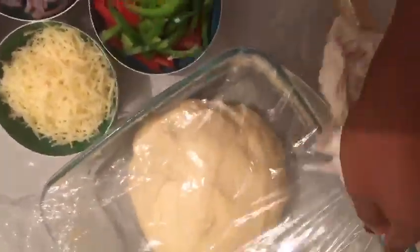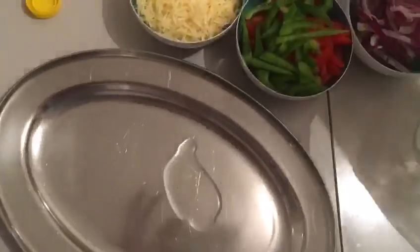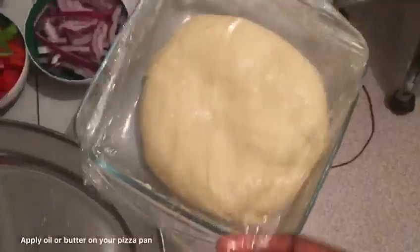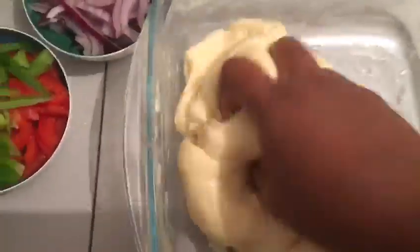Don't worry if it is too thick or dry. Just keep mixing until you hold them together. But if it refuses to be smooth, just add a bit of water — it will help the dough to be smooth and elastic.